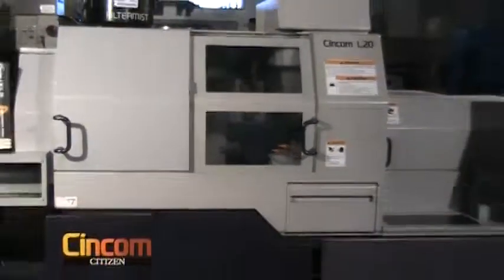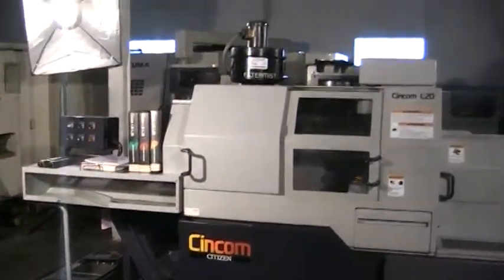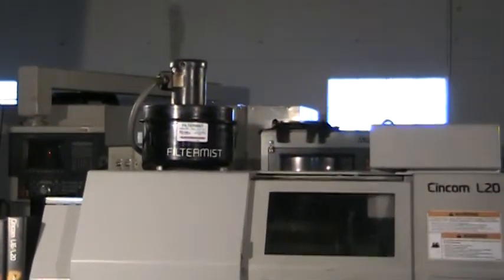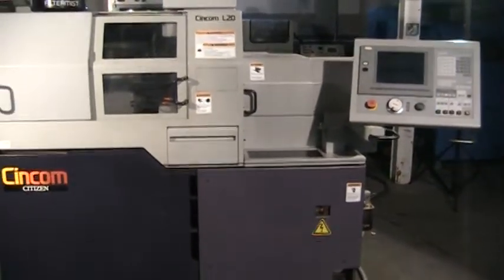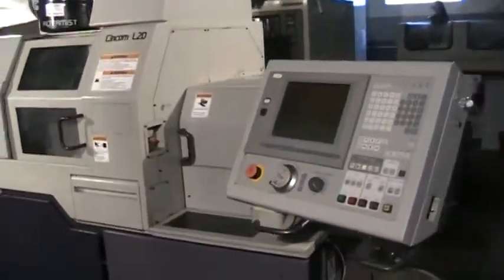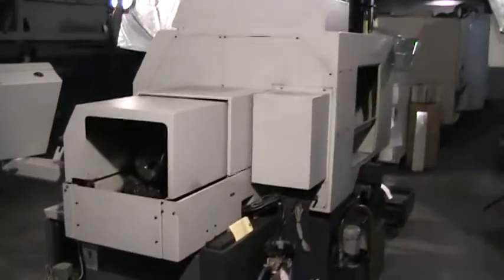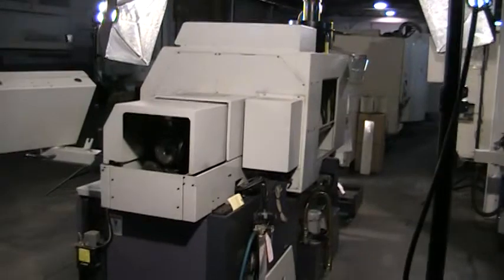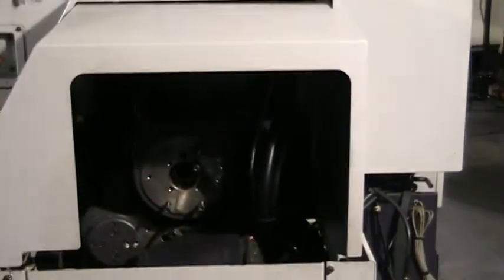Overall of the machine: long part attachment with a chip conveyor, filter mist collector, synchronous rotary guide bushing, C-axis in the main spindle and sub-spindle, a quick review of the back of the machine and the control panel.